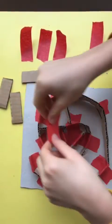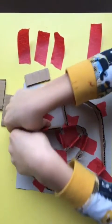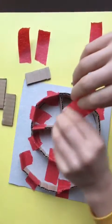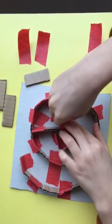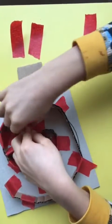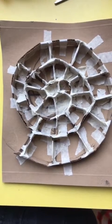We're making the sections of the Ammonite shell using little bits of card to show the sections. Here's one I made earlier.